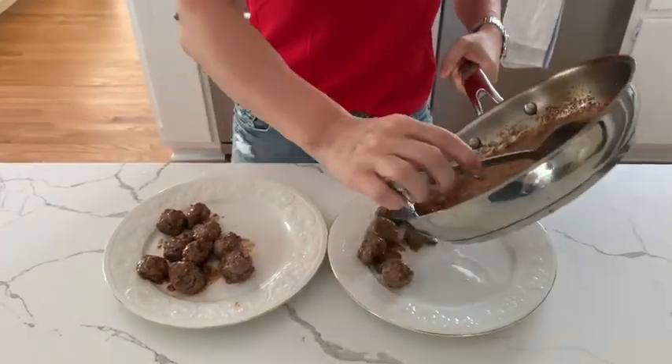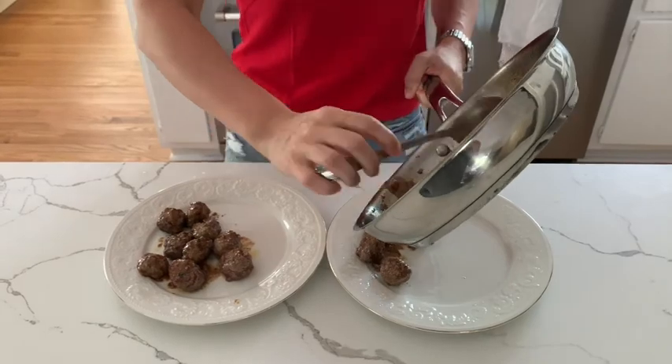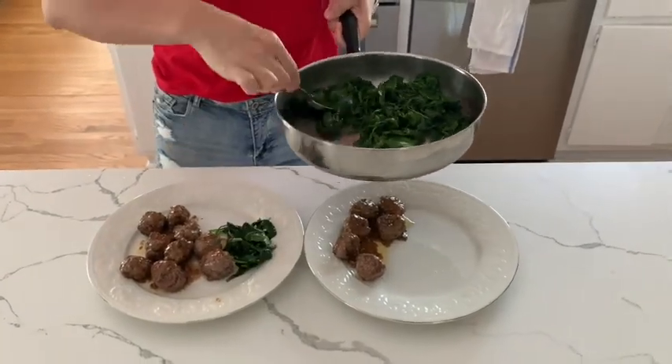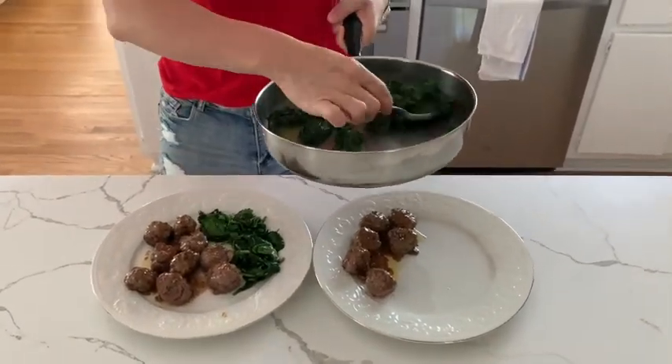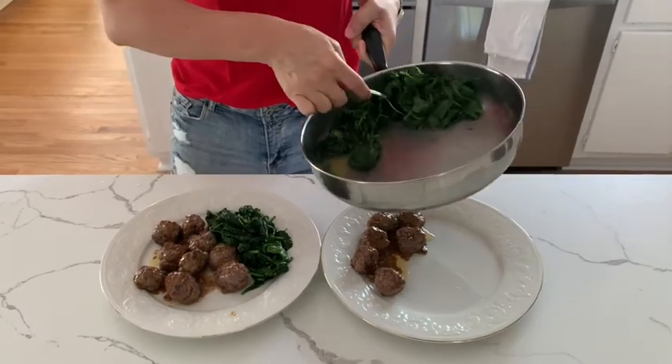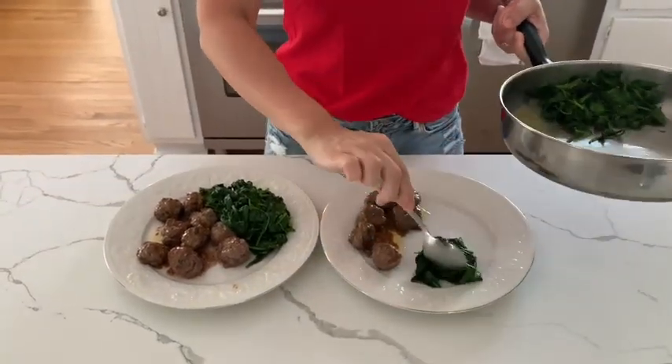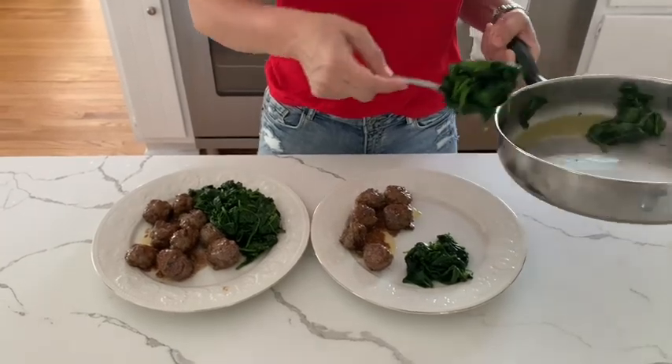Nine meatballs for my son and six for me, then some spinach, and it's done. If you want more fat, you could also add some grated parmesan cheese on top of your spinach. But on a warm summer day, this is how we are going to enjoy our low-carb, high-fat meal.